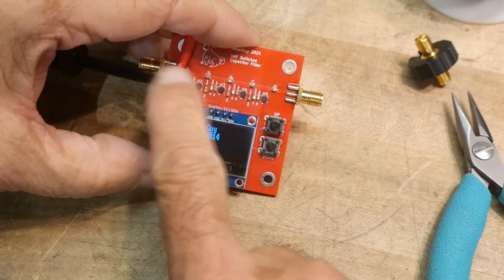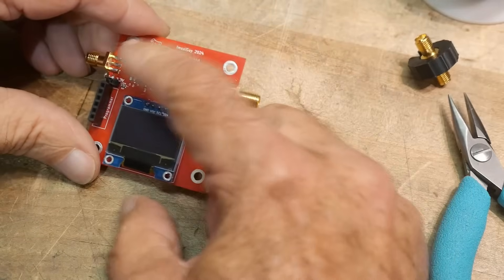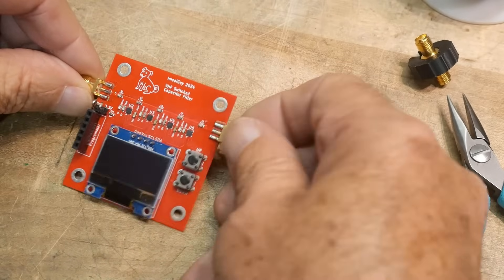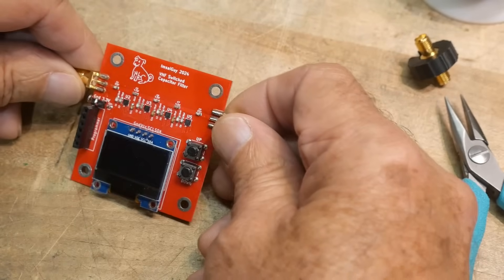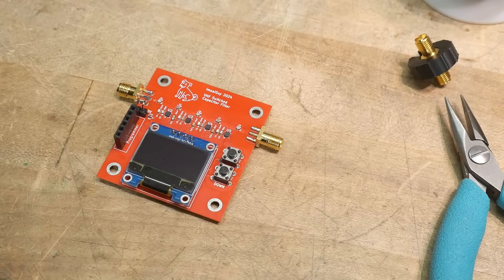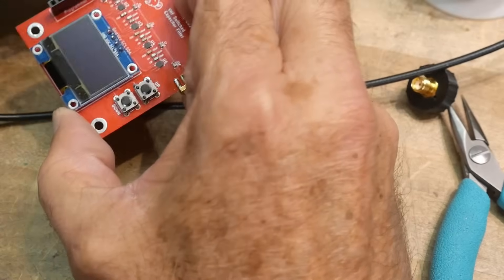All of the digital stuff is working. What we have to worry about now is the analog section. The way this filter works is it's a bandpass filter — it should work all by itself, but you can introduce additional capacitance using these little digital caps. Let me turn the spectrum analyzer around and let it warm up. We should be able to trace this thing out and see if it actually is a filter, giving us a starting point. We shouldn't need any power — the capacitors would just not be there with no power applied, but that might be wrong.